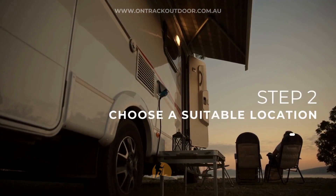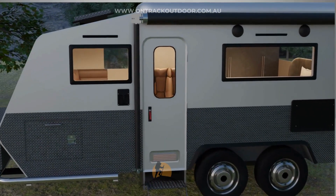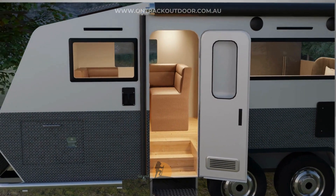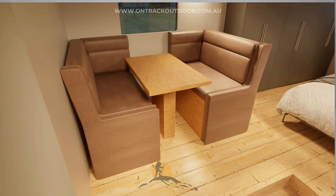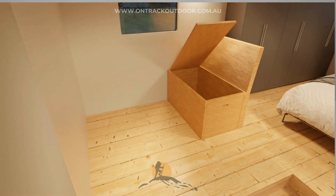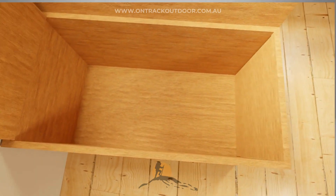Step 2: Choose a suitable location. Under the dining seats or under the bed are typically good spots. In this example, we will install the heater under the seats. Make sure there is enough space and clearance around the unit for ventilation. Check underneath the van for enough space and avoid any chassis rails, water tanks, or fuel lines.